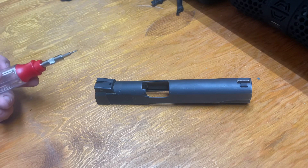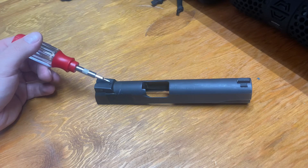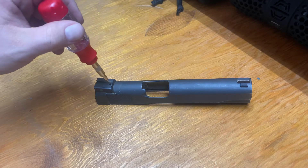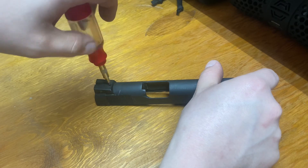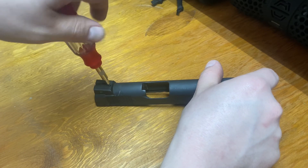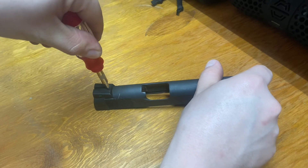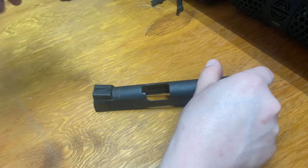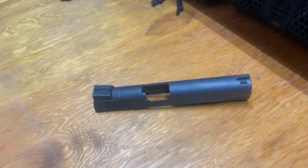Now that we have our new sights installed and positioned to where I like them, I'm going to go ahead and tighten down this set screw on the rear sight using a one and a half millimeter hex head. Just give it a little snug and you'll be good to go. Now we can go ahead and reassemble.